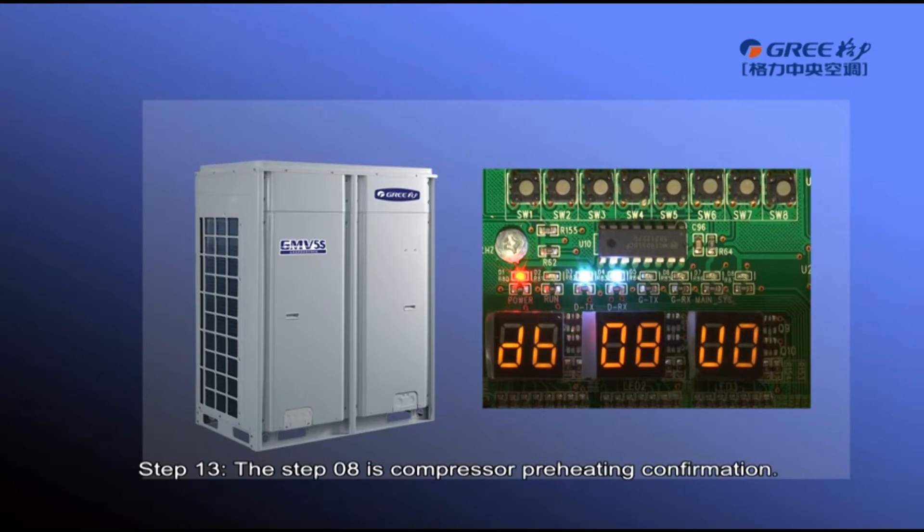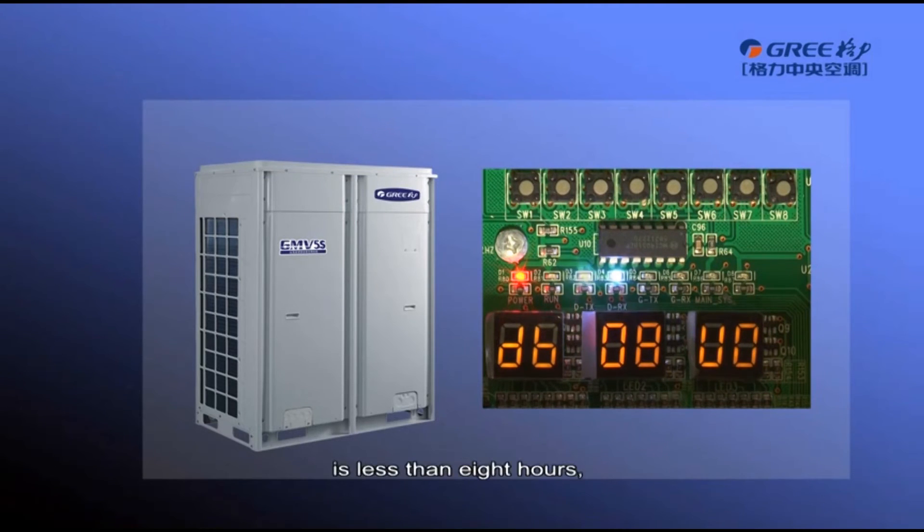Step 13, Step A is compressor preheating confirmation. If it is detected that the compressor preheating period is less than 8 hours, error code U0 will be displayed. Therefore, please preheat the compressor in advance. If it is detected that the compressor preheating period is more than 8 hours, the unit will enter step 9 automatically.